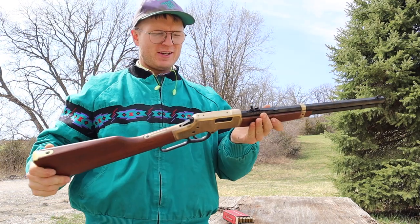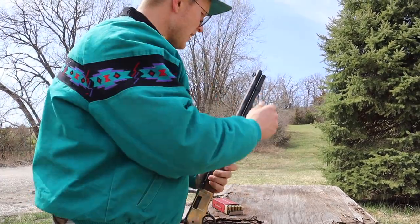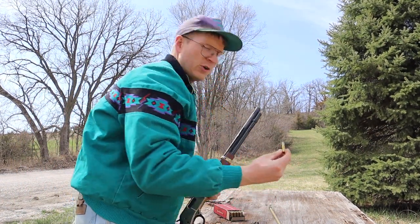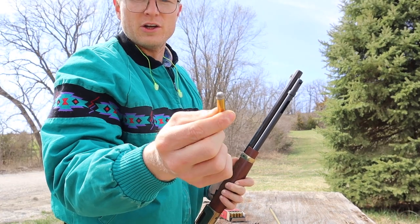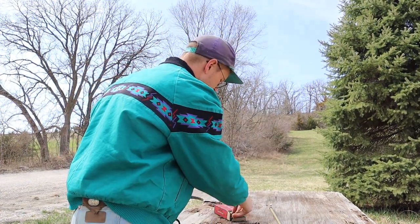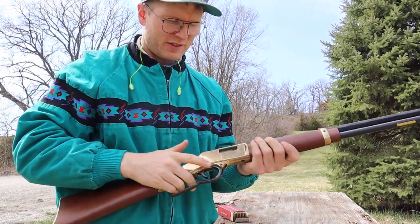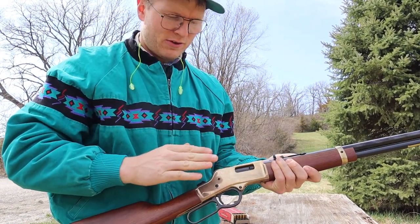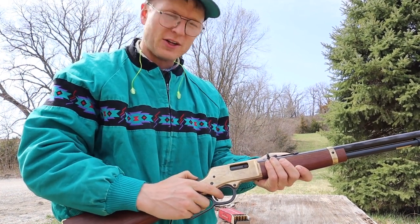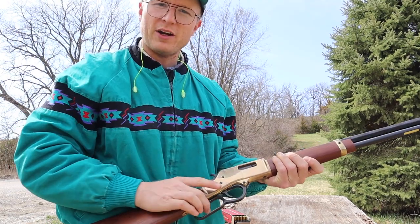We're out here at the range, gonna give this Henry Big Boy Classic a go and put its first round through it. You just take the tube out here — that's where your rounds go. We're shooting .357 Mags, classic old lead-nose bullets. Just slide them down the tube. I'm putting five in. Now you're loaded up. With lever actions, once you've racked one in, your safety is the hammer right here. If you don't want it to fire, you just drop that hammer down — that's your safety. There's no traditional safety lever or anything like that. Always remember: the hammer is your safety.